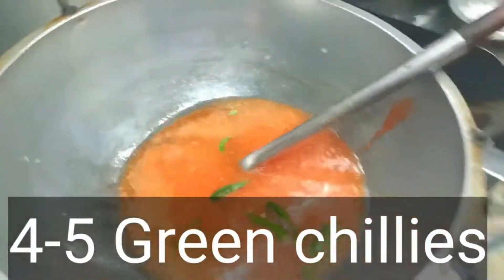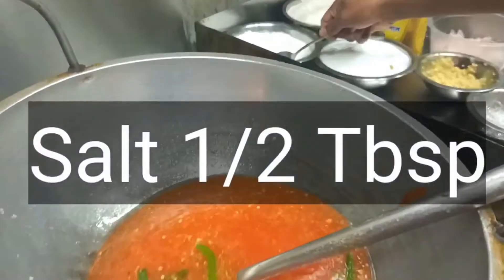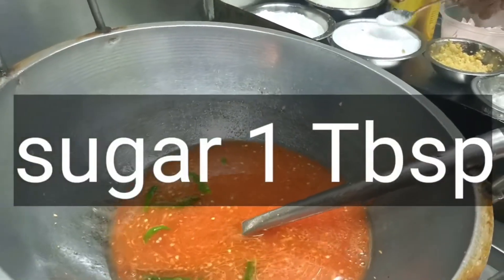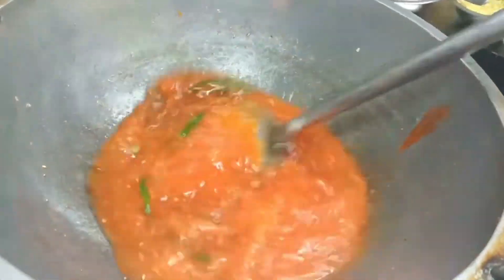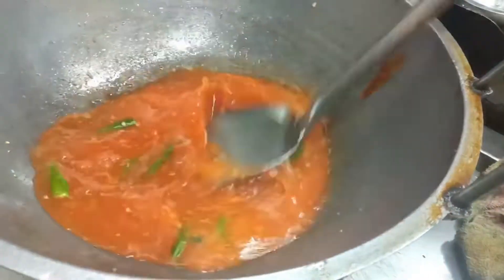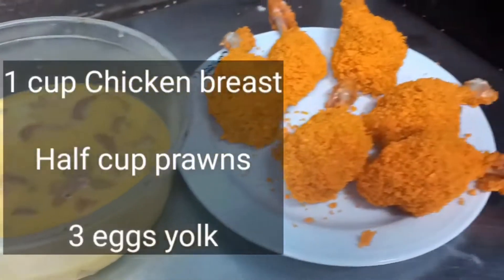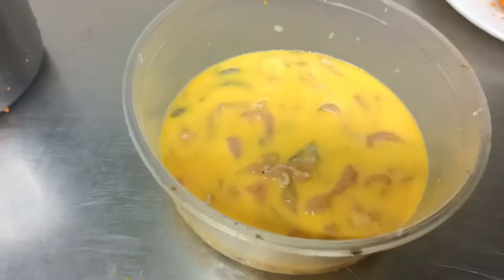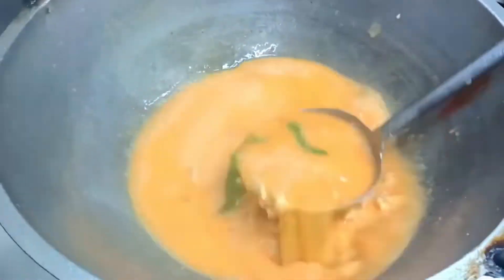We're adding a red chili paste. I will add some salt. We have got around 100 grams of chicken. We are going to cook the chicken.